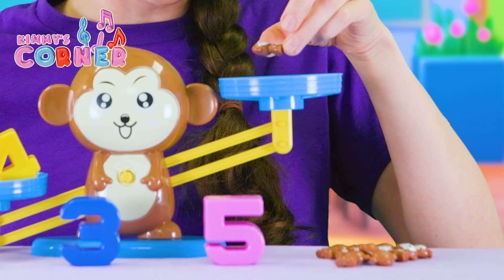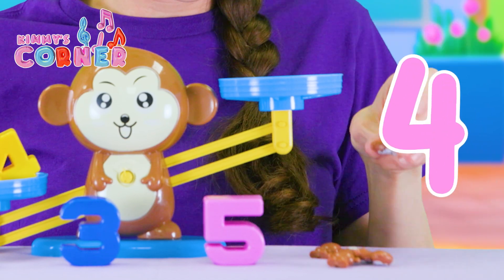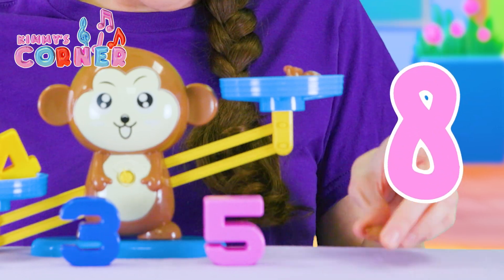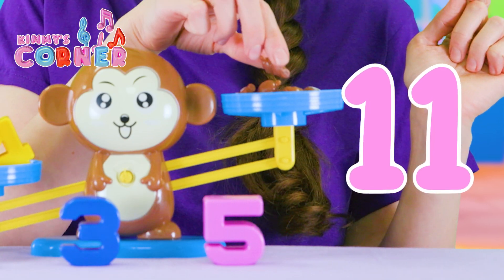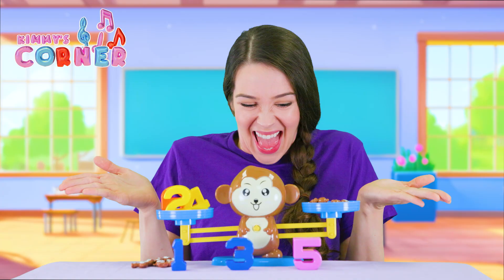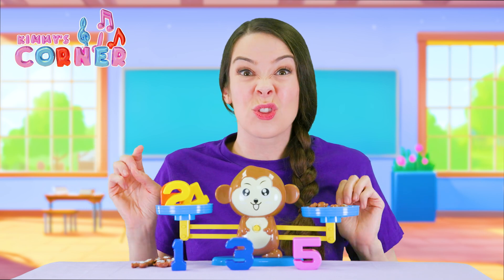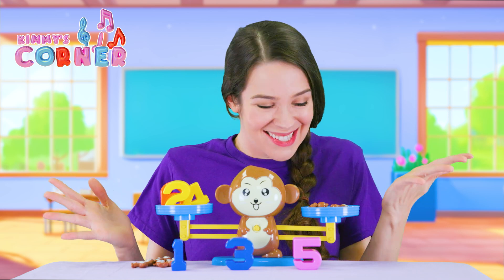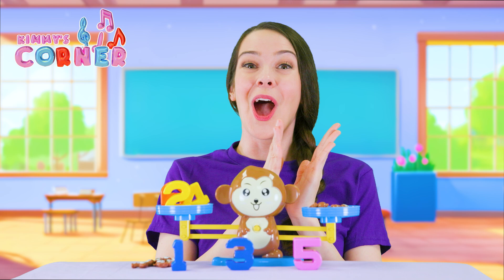Here we go. One, two, three, four, five, six, seven, eight, nine, ten, eleven, twelve. And it worked. We added three numbers together. We did addition. We did subtraction. We did so much monkey math. Well done.